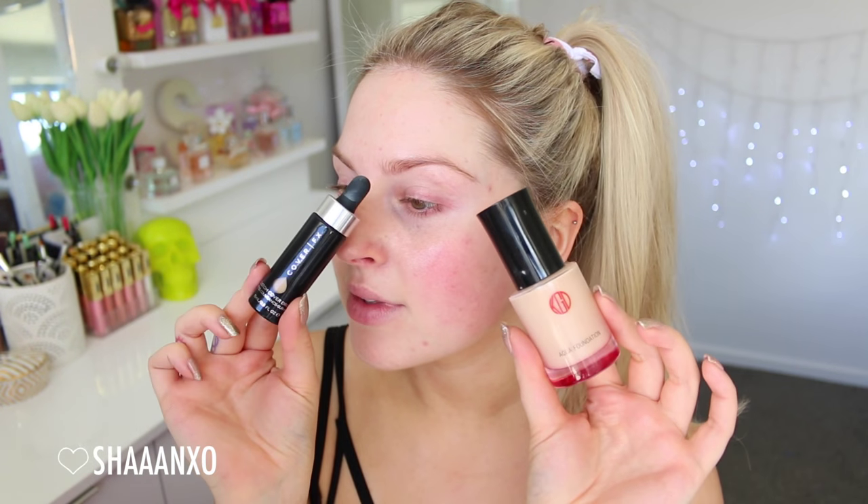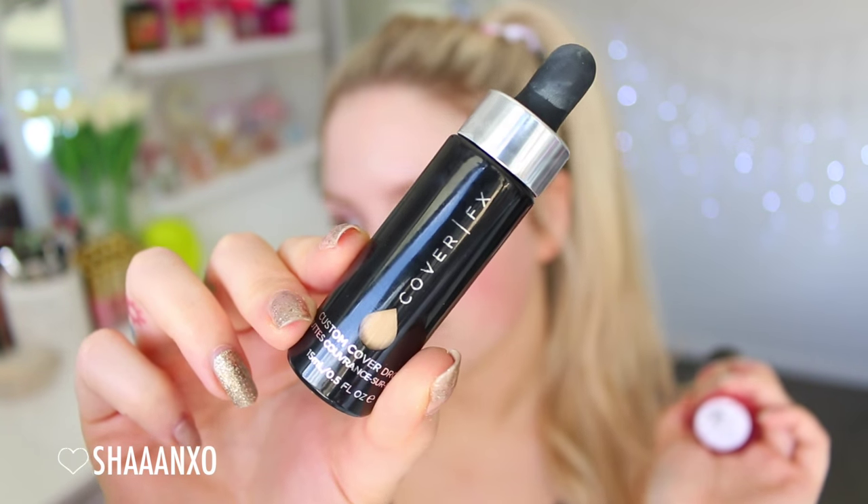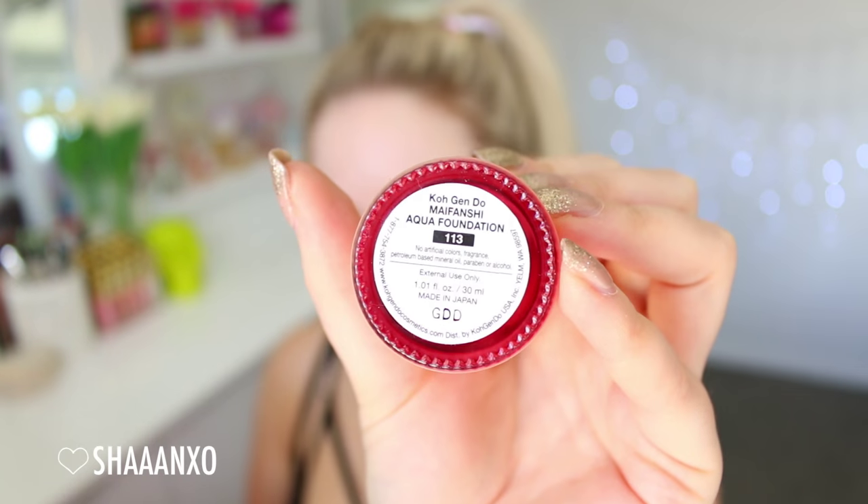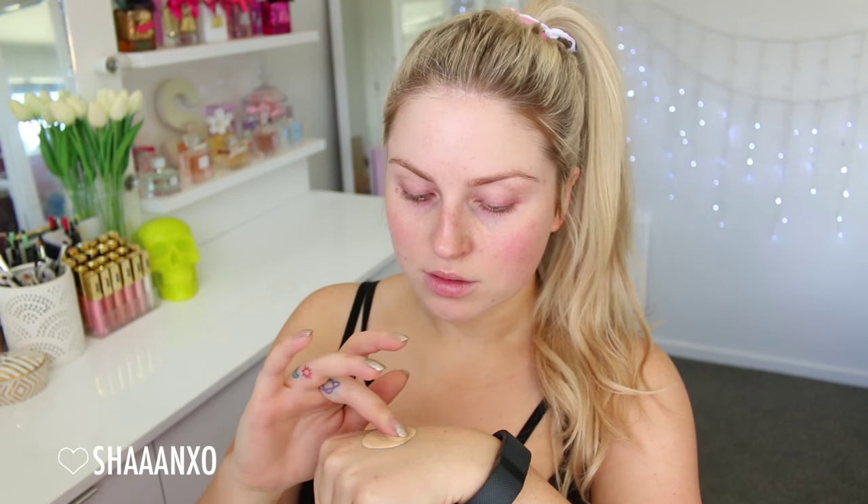I'm beginning with two primers. I'm using a primer water spray by Urban Decay and then also a neutralizing, luminizing primer by Stila on top of that. I'm also using two products for my foundation: the Cover FX Custom Cover Drops, mixing in about two or three of those with this aqua foundation by Kojin Do, and dotting that all over my face and blending it out with a flat top face brush by XO Beauty.